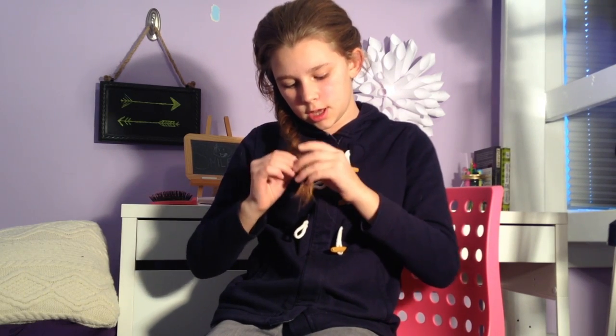Now I have just secured the fishtail with a little elastic and I'm going to be pulling the strands of the fishtail braid out and making it really loose and wavy, like the top of my head right now. It's okay if some of the strands fall out — you can always clip them back in when you're making the seashell bun.